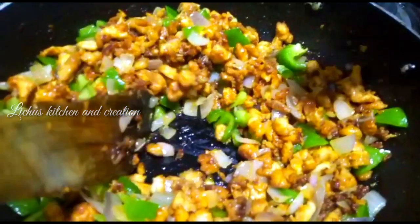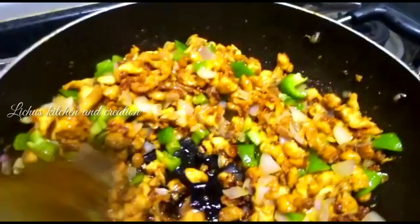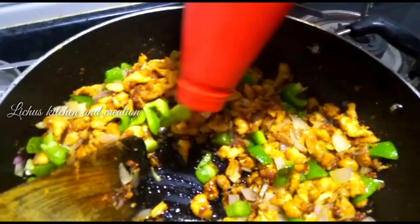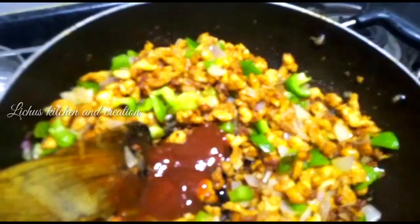We put the soy sauce in the oil. We will put the tomato sauce in — about 2 spoons. Put the tomato sauce on it and mix it in a little bit.